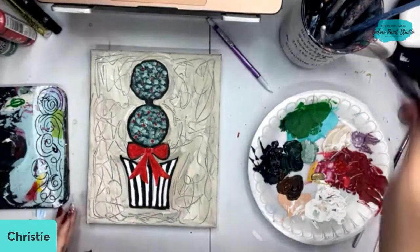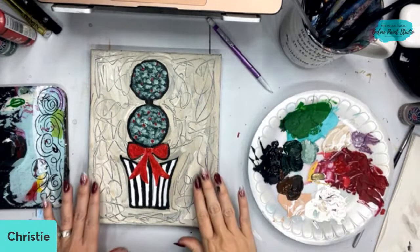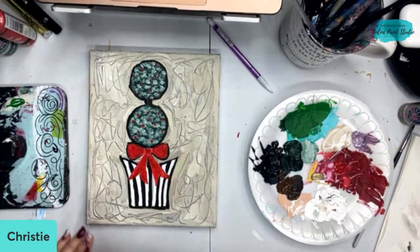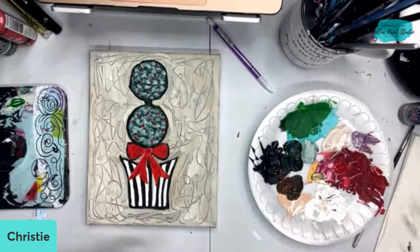I'm looking at this background and I want to change it a little bit. I want some of the scribbles but I don't want it to be as heavy because I feel like it's distracting from my topiary. I'm going to pull out another one of my little tricks that I like to do in my paintings sometimes — we're going to pull out a palette knife. If you haven't used a palette knife before, they're super fun.